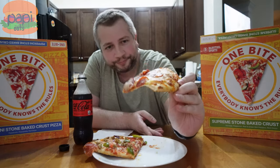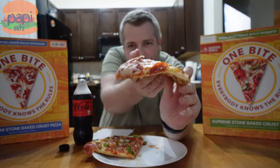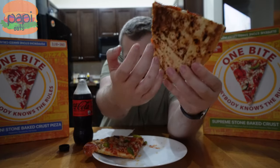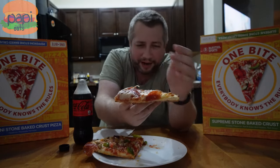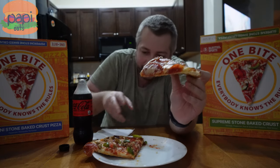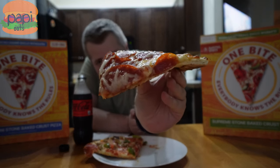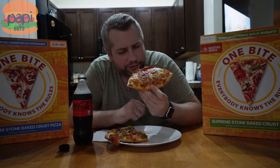Let's check this pepperoni guy out. Not too bad on top — it's got some flatness, but look at the undercarriage there, right? We've got some nice browning. Pretty sturdy for frozen pizza. I don't know how much of that you can attribute to the baking steel. This feels pretty crispy too. Get your pepperoni cooked down there. Let's give it a shot, guys. One bite, everybody knows the rules.